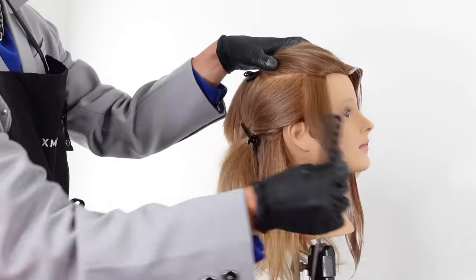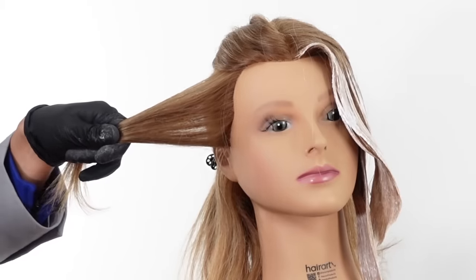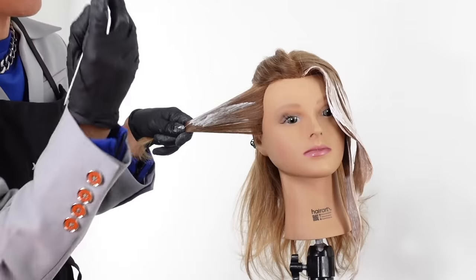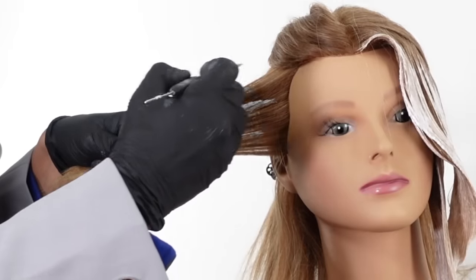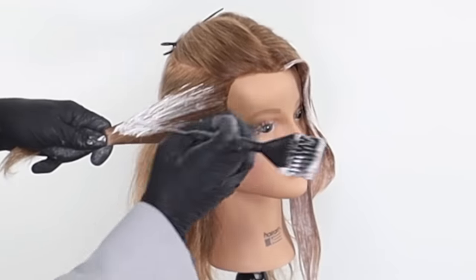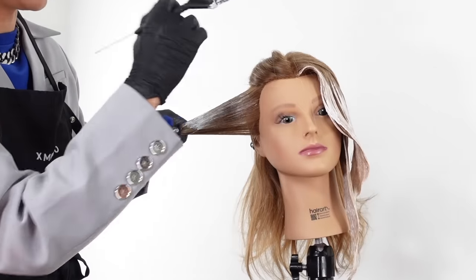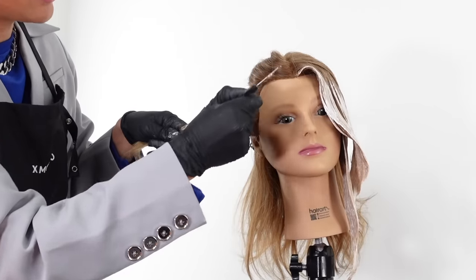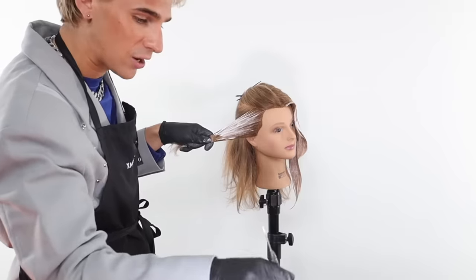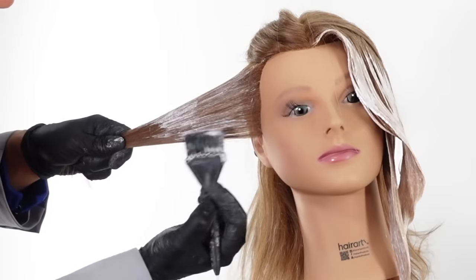Now let's work on this first section. We're gonna first paint the front and then move on to the back. We're gonna want to focus most of the lightener on the midsection of the hair — apply the majority of the lightener there and then start working it down towards the hairline. But you never want to start directly on the hairline or you'll get way too much lightness right there and it'll look splotchy. You want the lightener to be kind of dry up near the hairline and not fully saturated, and then fully saturated towards the ends. The more saturated the hair is in the lightener, the more lightness you will get. Use your hands to blend the lightener in and work down that entire section.